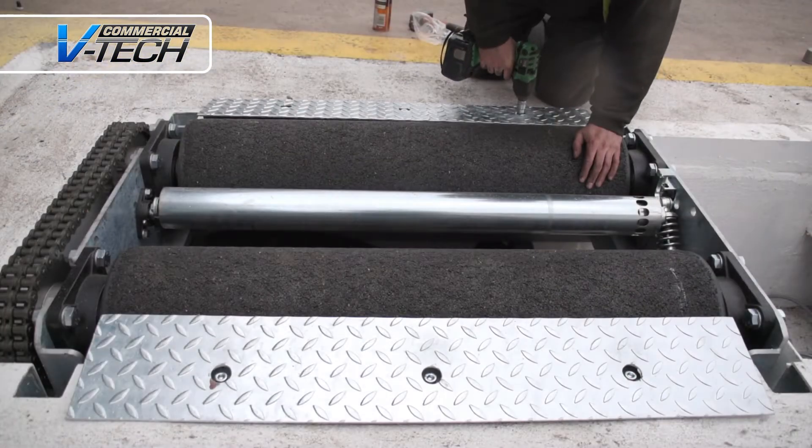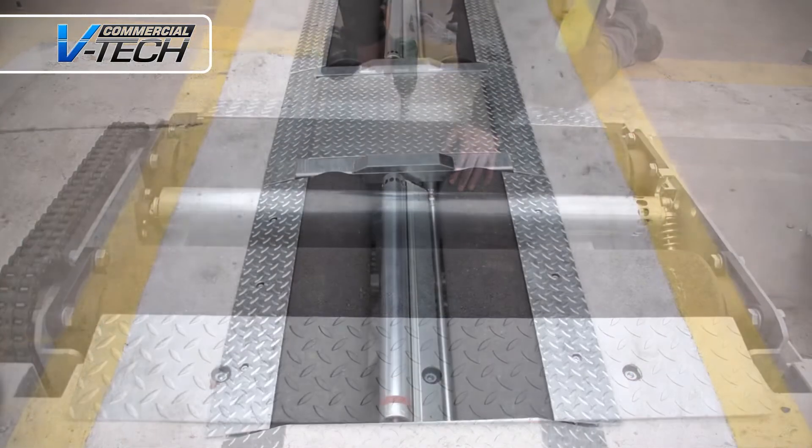Once wired up, the units are slotted into their frame and the rest of the steel casing is attached.